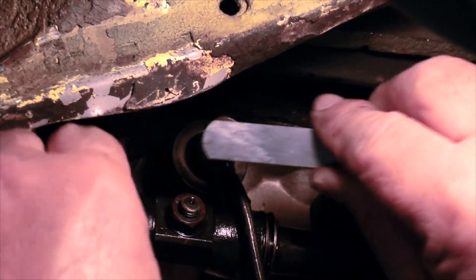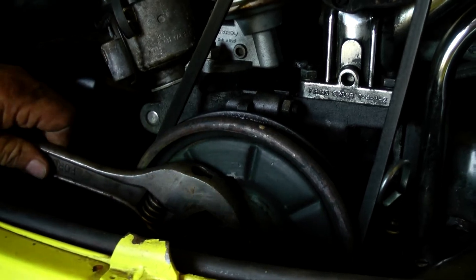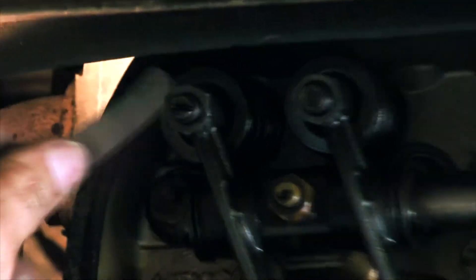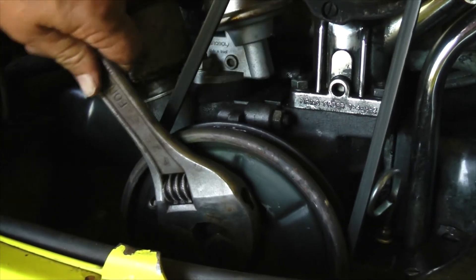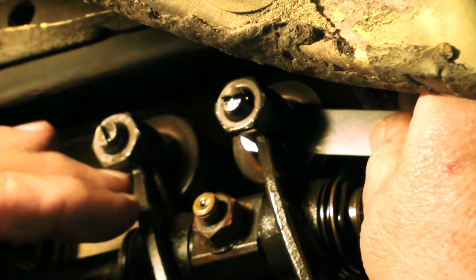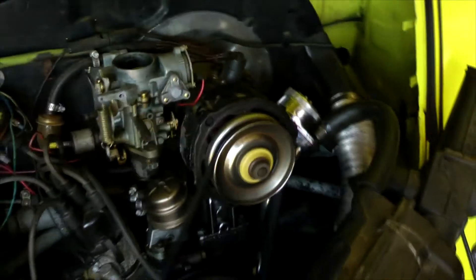With cylinder two complete, another half rotation counterclockwise of the flywheel will place you in the position for cylinder three. Cylinder three is placed directly under the oil cooler of the engine and builds up more heat than the other cylinders, so adjust cylinder three to seven-thousandths of an inch of clearance. Another half rotation of the flywheel will place you in adjusting position for cylinder four. Cylinder four should be adjusted with the same clearance as cylinders one and two. With cylinder four complete, all of your valves are now freshly adjusted.